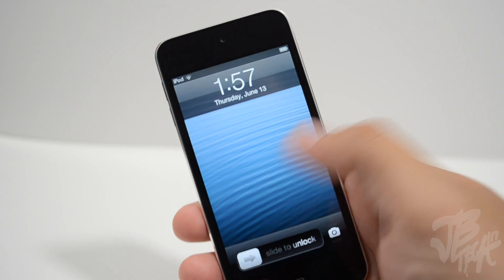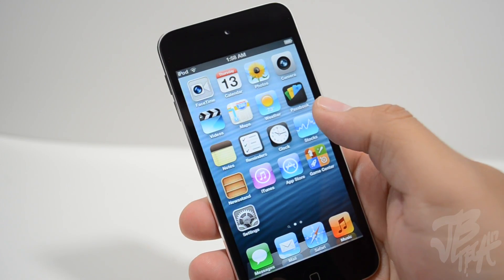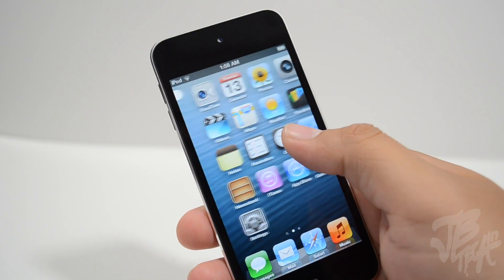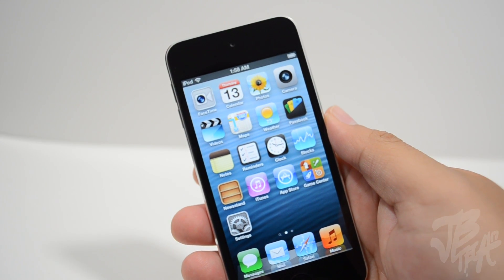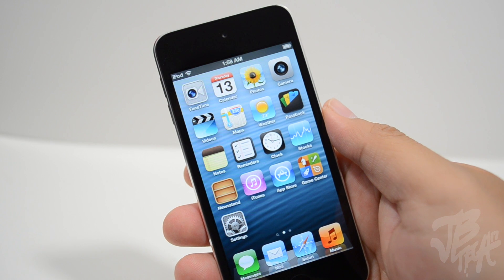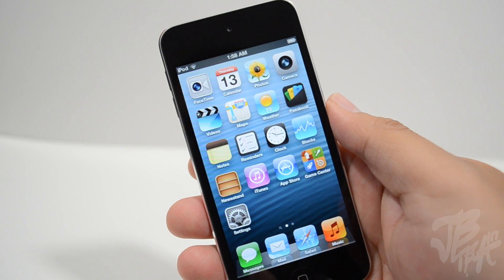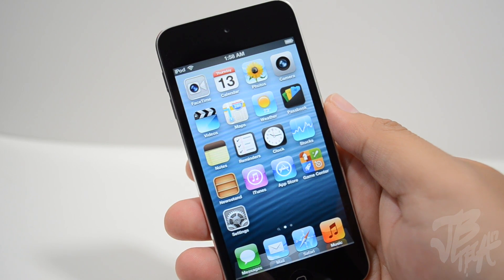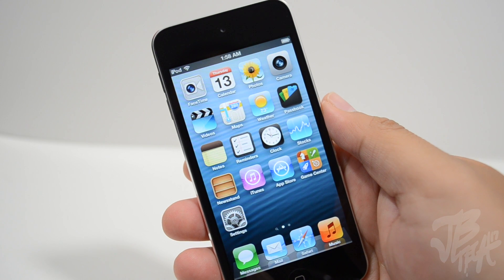What is going on guys, Joy here. So you've been anticipating getting your hands on an early access of iOS 7 and don't have a developer account to register your UDID — I got some good news. Typically you have to have that developer account to register your UDID, but today I'll be showing you how to get iOS 7 beta 1 installed onto your device for free.